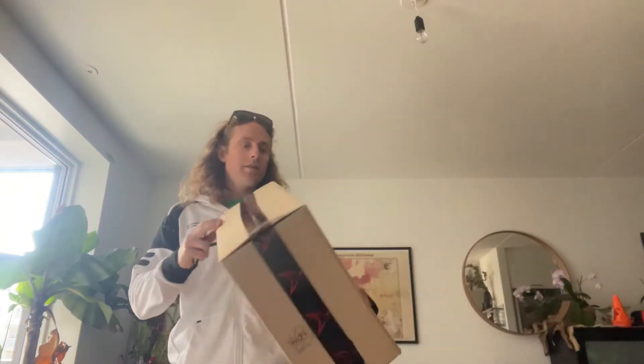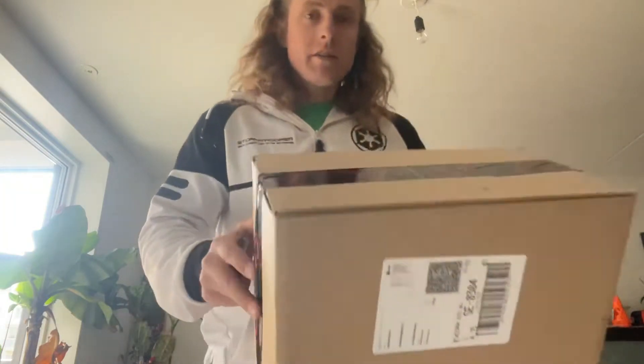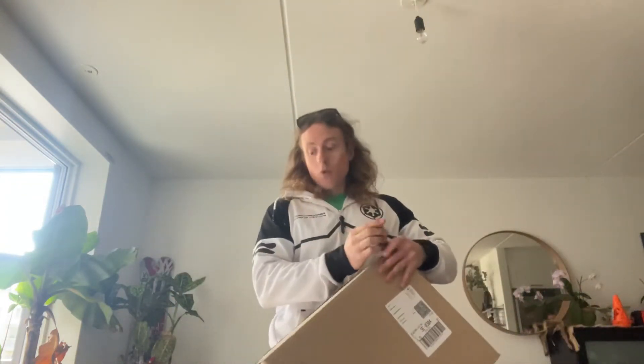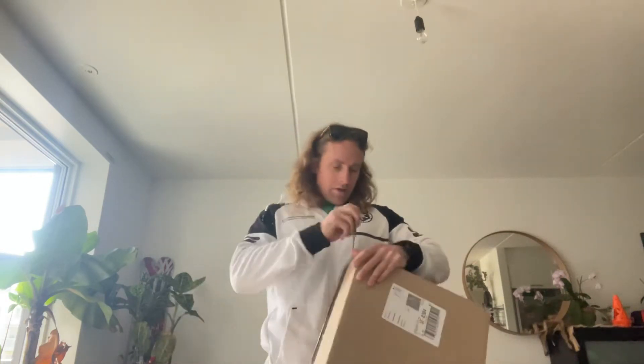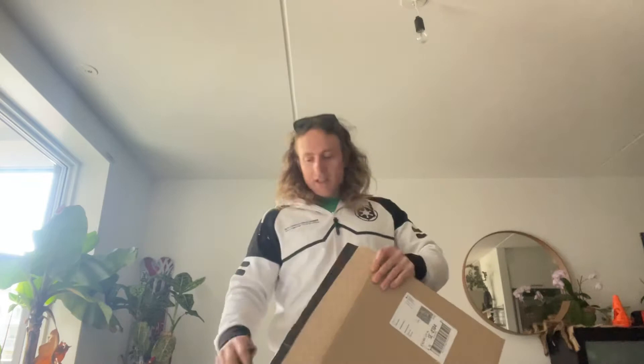Hey everyone, another unboxing to do today. You can see the Race Fox logo — in an effort to turn the SuperDuke into a better tourer, this is a little bit of protection that I got for it.